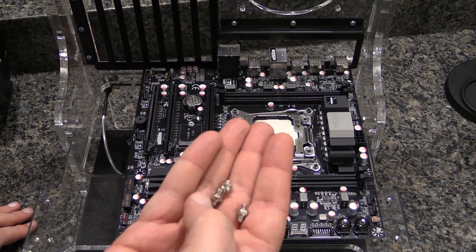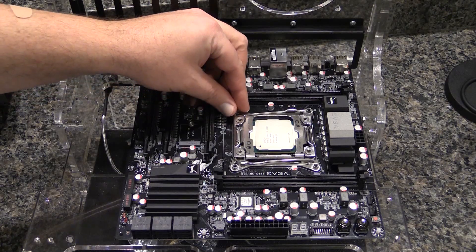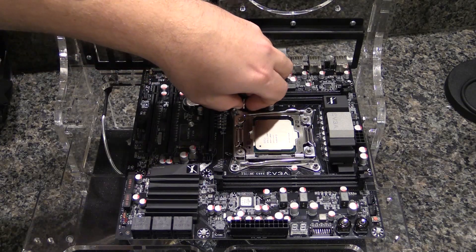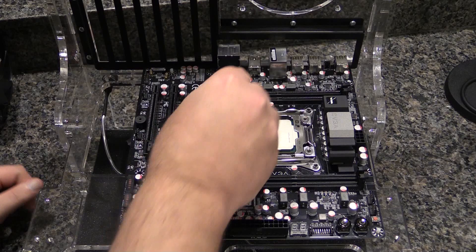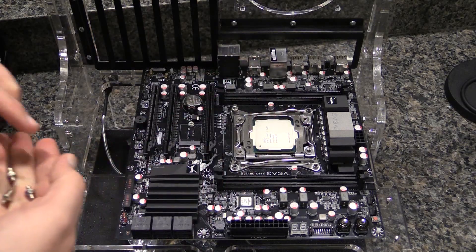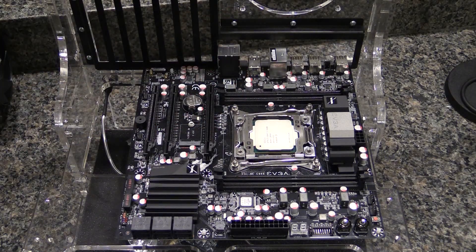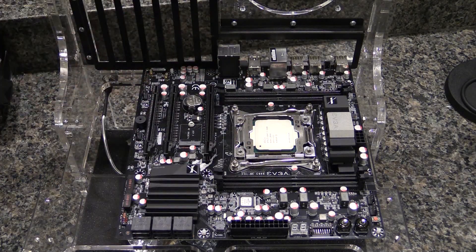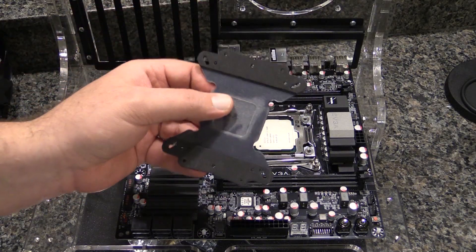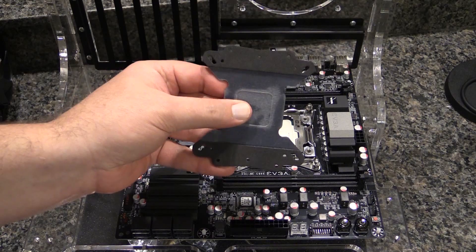The first thing you have to do is put these little adapter screws on. We're going to put one in each corner of the 2011 board. I've got to figure out which way they go in — is it the small end or the big end? We got the four little corner screws in. They are the adapters that will go between the 2011 socket and the normal mounting mechanism. If you are using an i7 or AM3 Plus, you would use the included backplate, but the 2011 already has its own backplate.